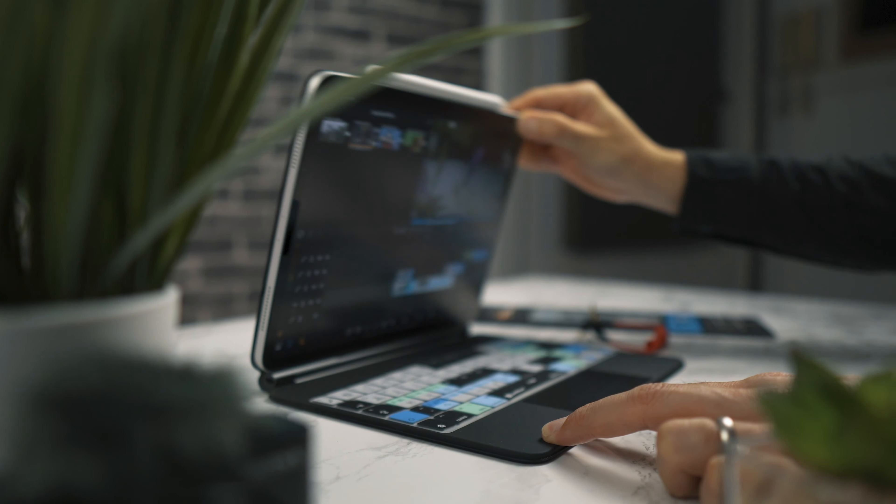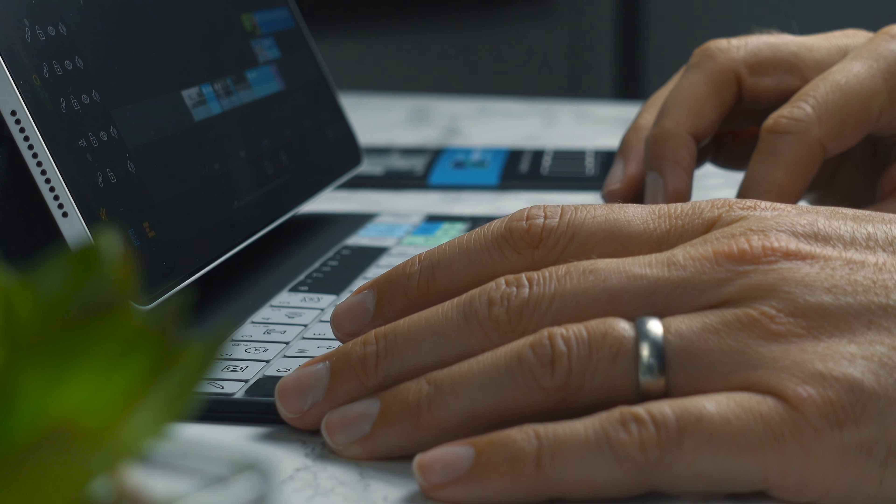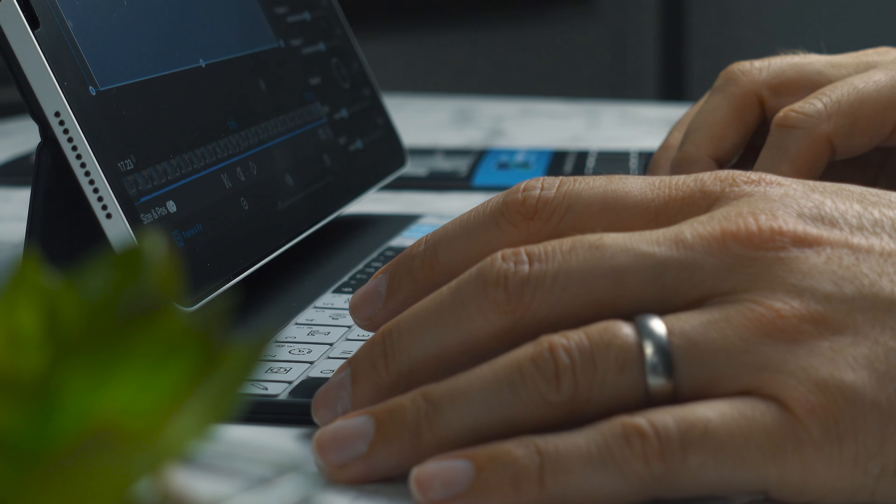We've produced these brand new keyboard covers for both the 11-inch and 12-inch keyboards, and of course we've still got the smart covers available as well.